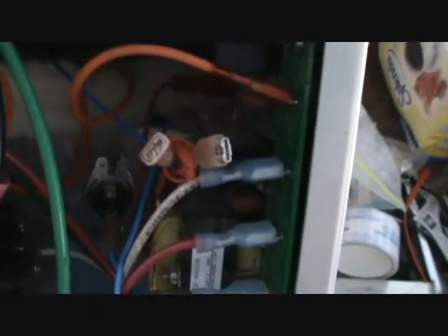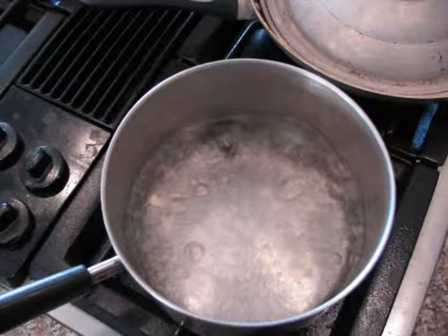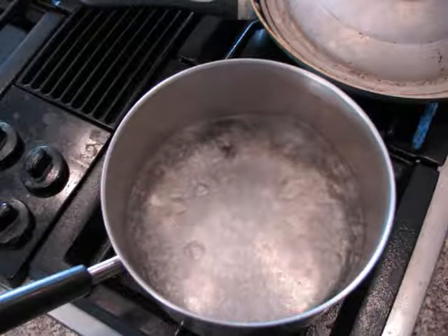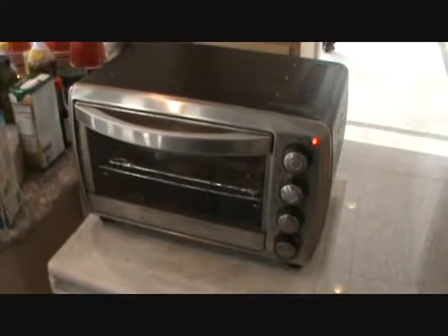I carefully removed the Float Switch and the Temperature Sensing Switch from the unit. I brought a pan of water up to boiling temperature and dropped in the switch. After a few minutes, I carefully removed the switch from the boiling water and did a continuity test. The switch maintained continuity through the 212 degree level. The temperature sensor was designed to maintain continuity up to 150 degrees Celsius, so we moved on to Part 4 of the test.